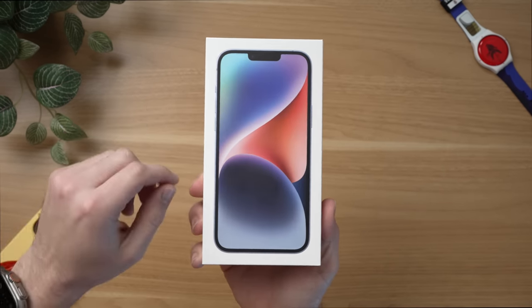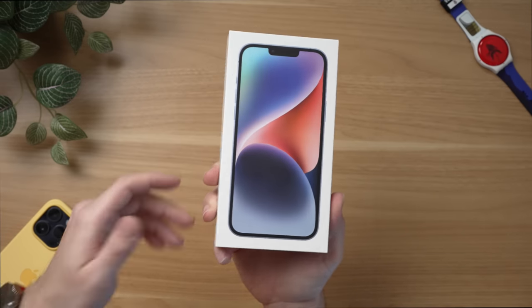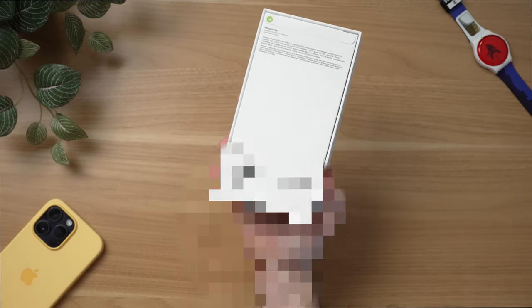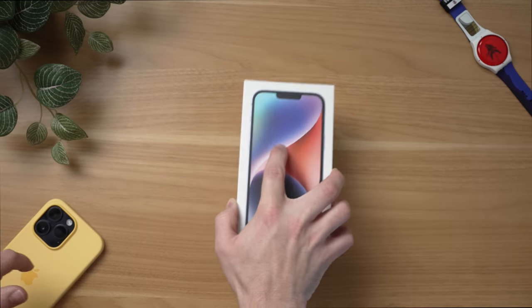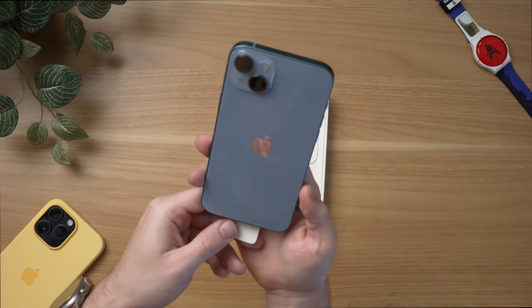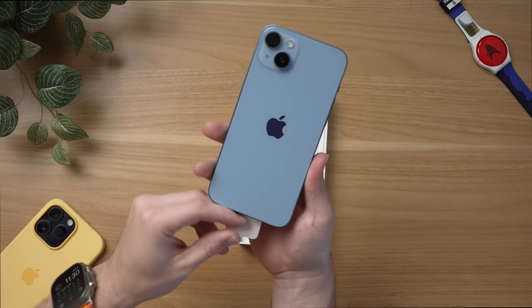You can see the box here on the front. There's no new design, no Dynamic Island on the iPhone 14 Plus. All of Apple's new products have gone away with the shrink wrap — they've made them super easy to open. You just peel this off and there you go, iPhone 14 Plus. That is a nice blue color. It really does remind me of my Sierra Blue iPhone 13 Pro — it looks like the normal 14s inherited that color this year.